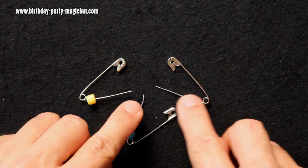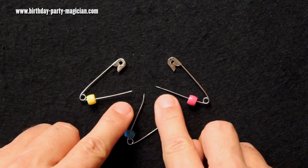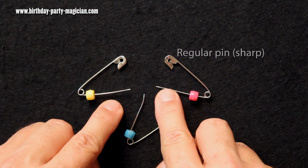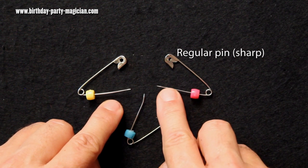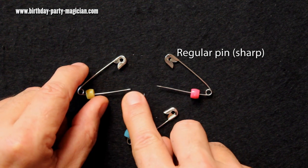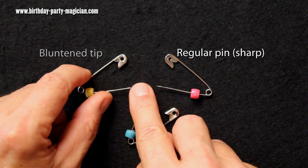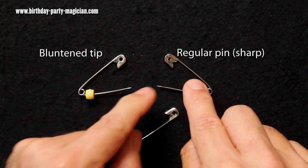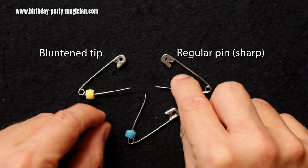There is nothing different about the beads, but what we've done with the pins is we've gaffed the tips. This one on the right with the red is normal, so that's really sharp when you feel it. This one on the left, I've blunted it down by rubbing it on some concrete, and when you feel that it's not sharp. This one — don't push hard — ow, it is sharp.